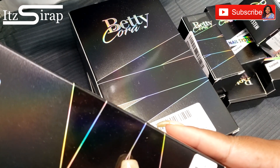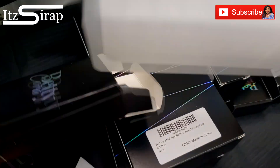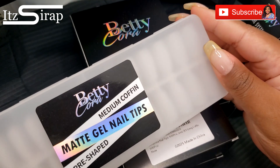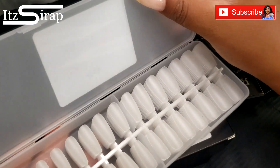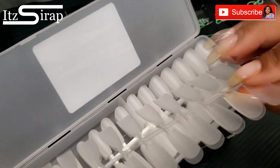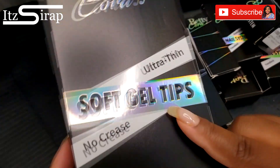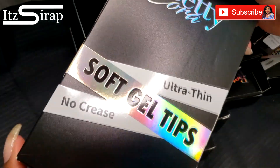This next box says medium coffin. We've got the matte gel nail tips again, and that's going to be useful so that you don't have to file it yourself — you can just go right in with your polish. And these are the medium coffin ultra thin soft gel tips, no crease.